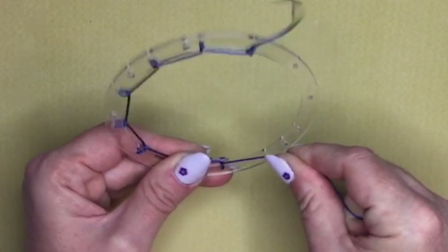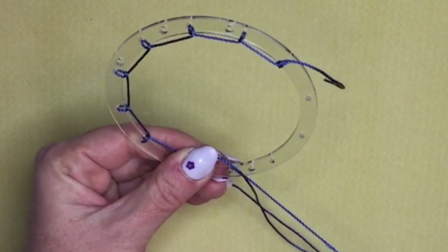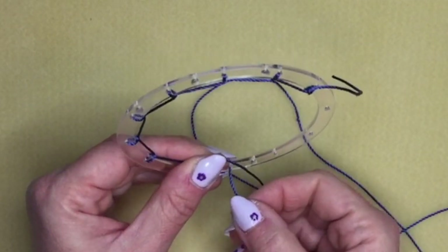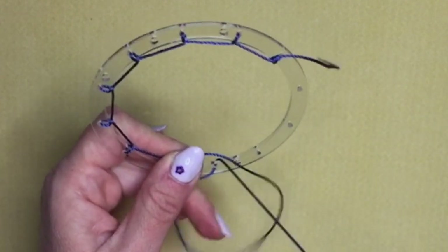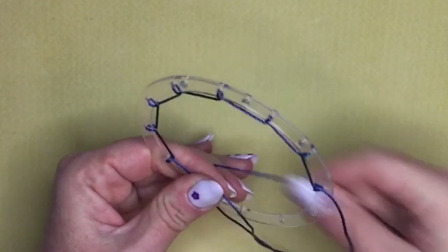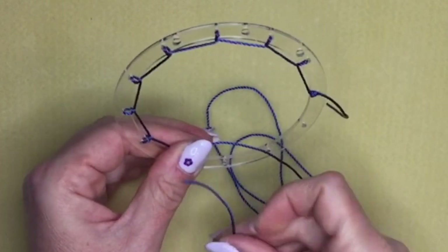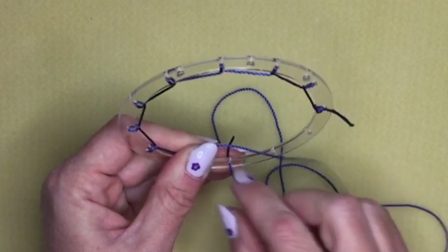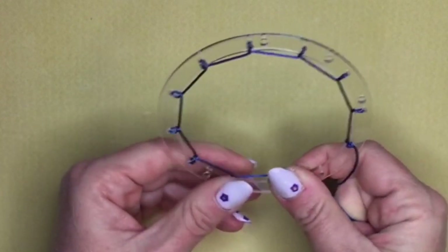You could also add some beads onto this cord if you have some large-hole beads you want to add to this section — gemstones for example. You will need something with quite a large hole though because the thread is quite substantial, but it's quite nice and makes it look pretty.